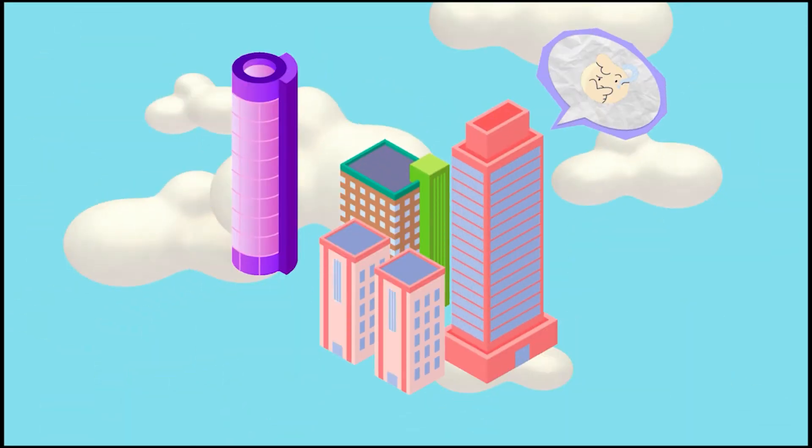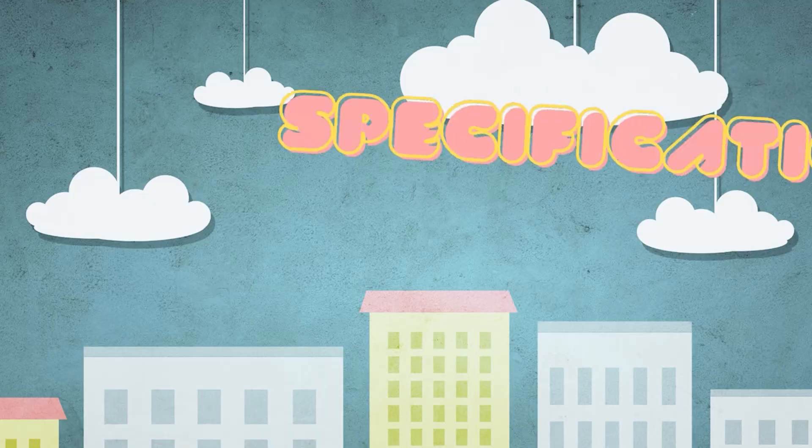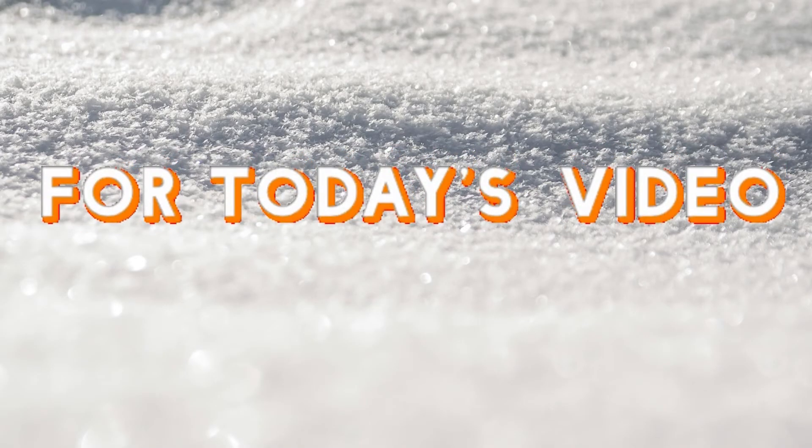Being an architecture student isn't just about the building itself. It also composes a deep understanding of the specifications and contract. For today's video, we will be tackling about earthwork.